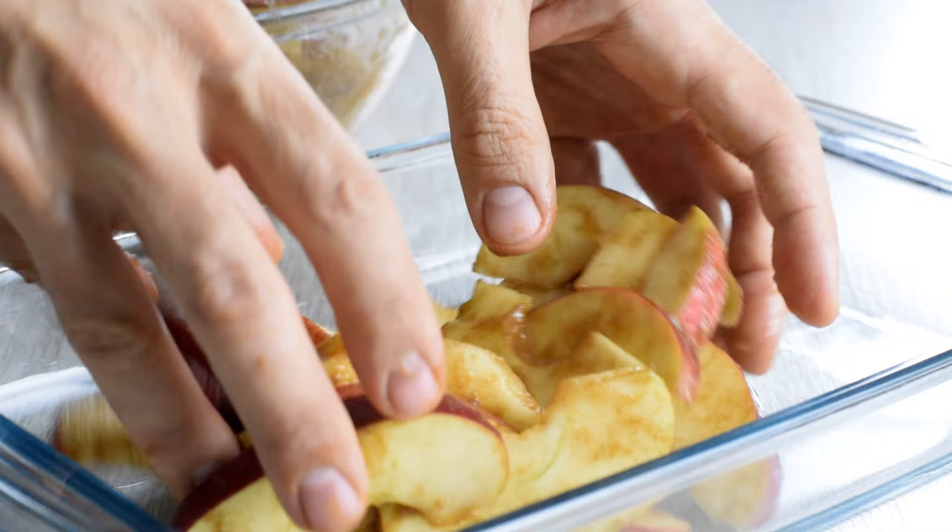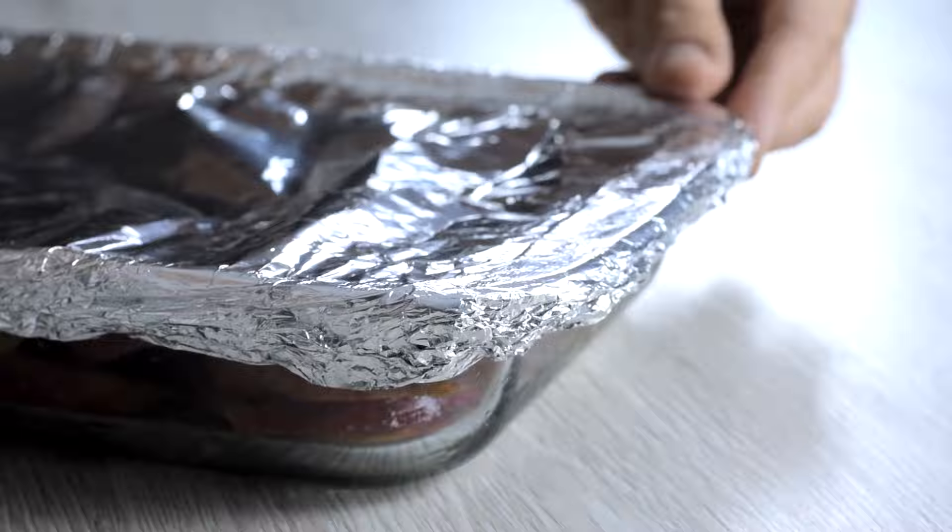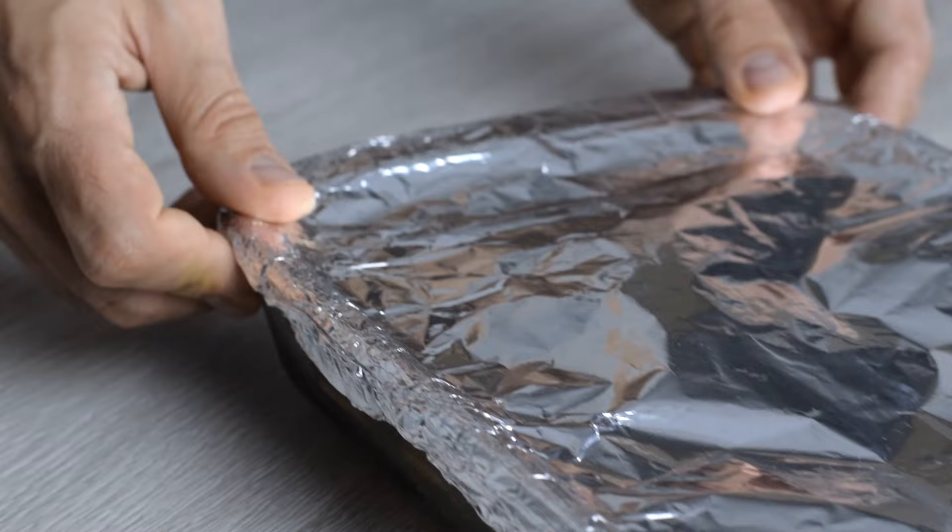I prefer to pre-bake my apples just to ensure the topping doesn't get too crispy before the apples are tender. Cover with foil and place in the oven for 20 minutes. While the apples are cooking, let's make the topping.